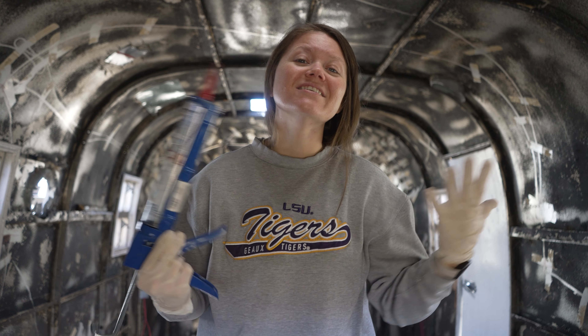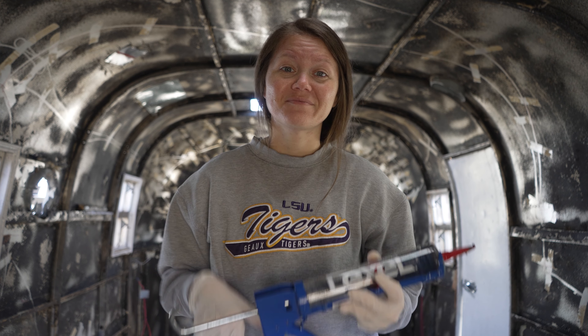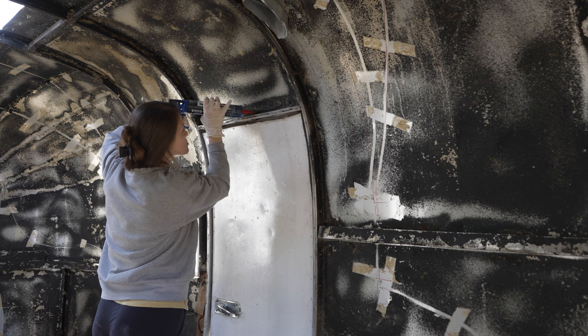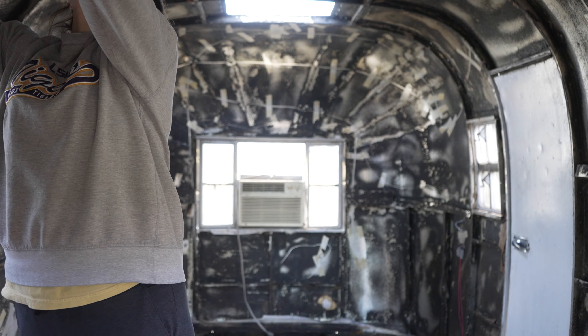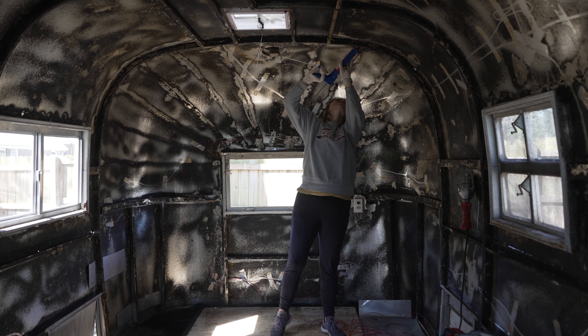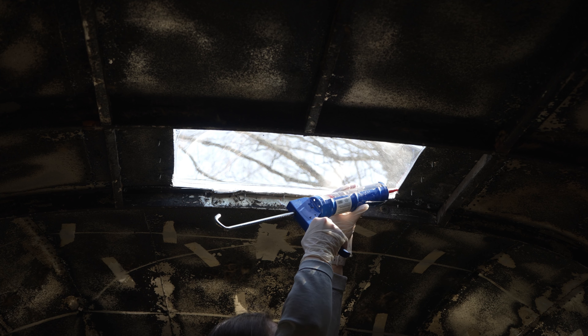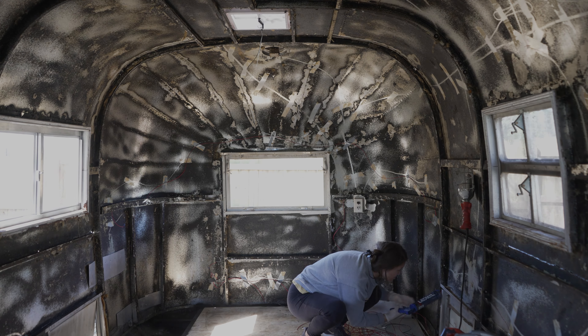A couple of weeks ago I sealed the inside of the camper with some Lexel and I didn't have enough footage to make a whole video out of it, but I wanted to share it. For that project, all I needed was a caulk gun, a couple of tubes of Lexel, and some rubber gloves. My approach was to seal any structural beams, ribs, windows, vents, skylights, and any holes I saw. It took several hours and many breaks, but I got it done. We have a few weeks before the walls go up so we can add more coats if needed.